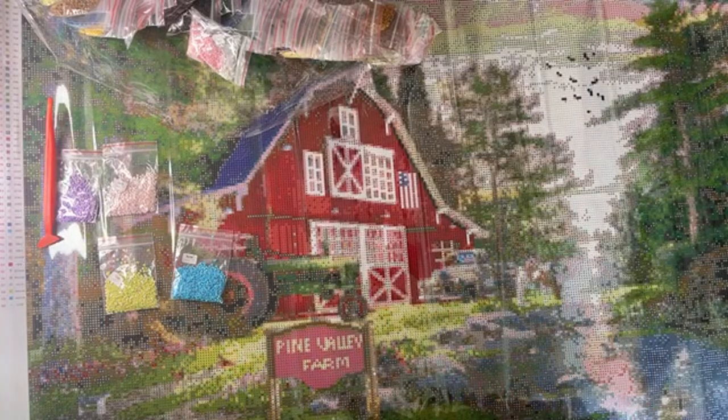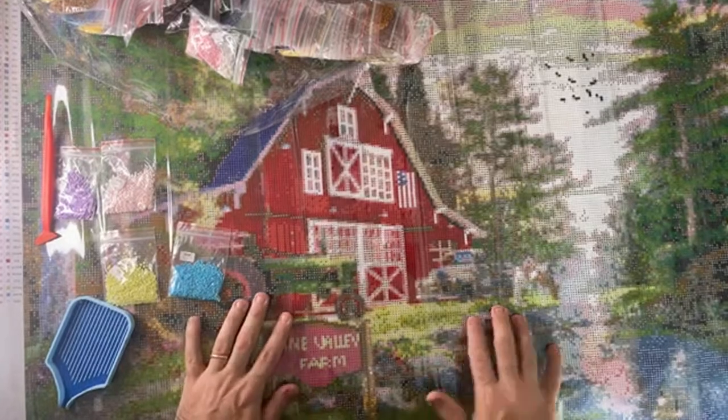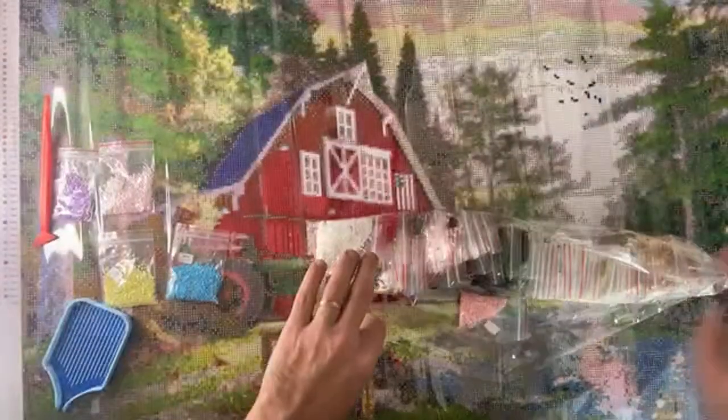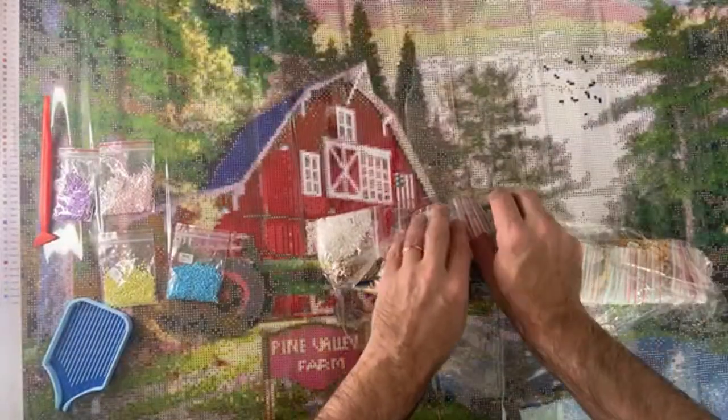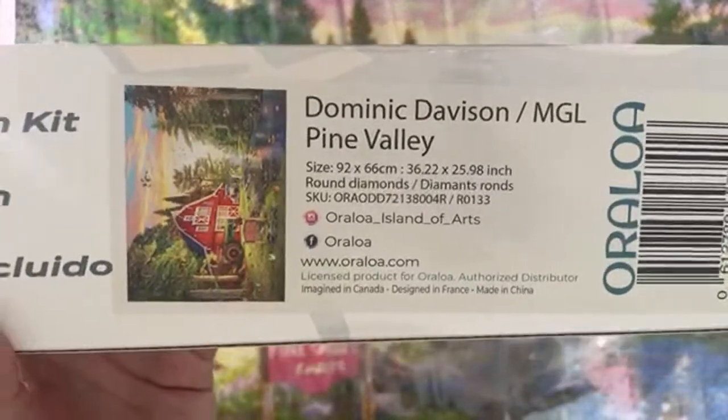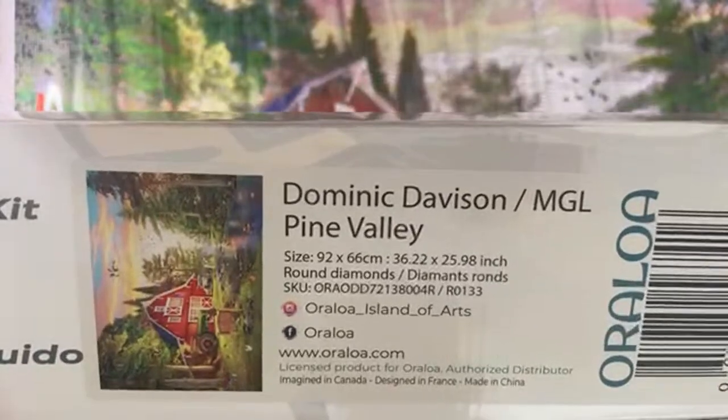Hi guys, I'm Eric with Diamonds. I am so sorry. I've been trying to do this unboxing, but they did send me goodies. So this is actually one of the kits I am going to be doing. This came from Oraloa. I'll show you the box real quick. This is Pine Valley by Dominic Davidson. It is a 92 by 66 - this thing is huge.